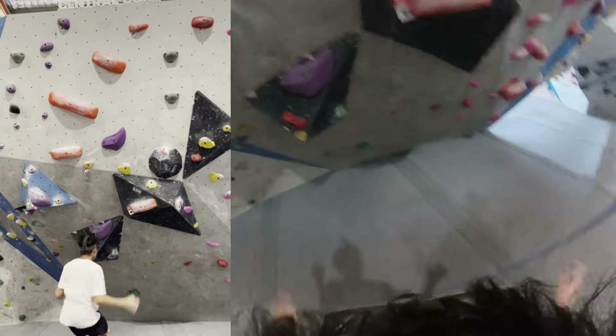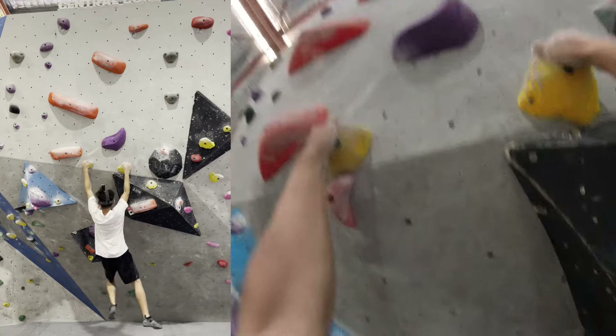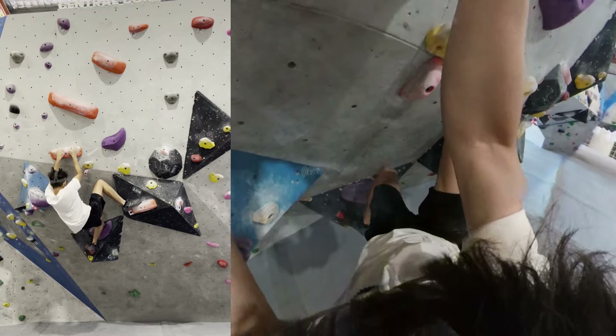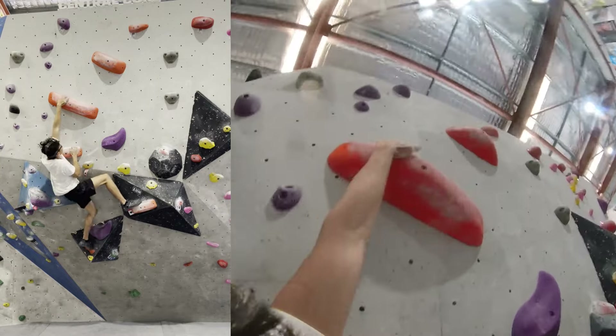Slopers are probably one of the most disliked climbing holds — they're just so hard to hold on to. You have to get under them and hold on for dear life. This first climb features a few slopers.